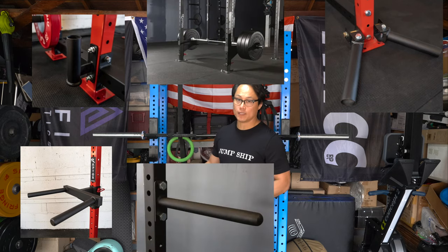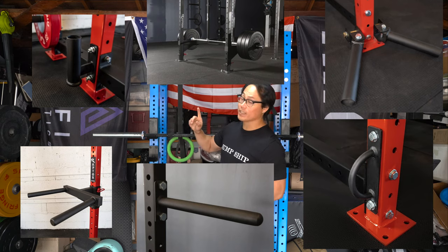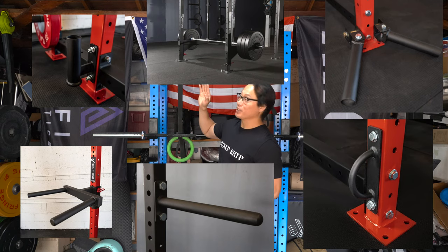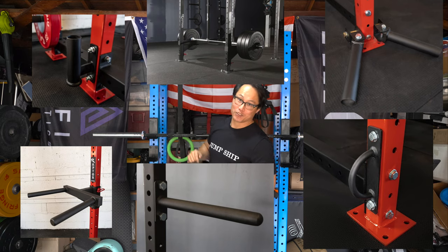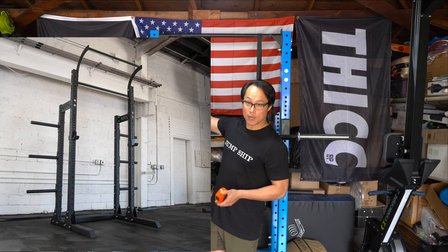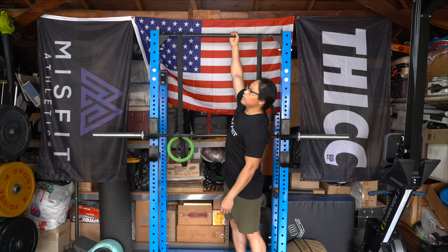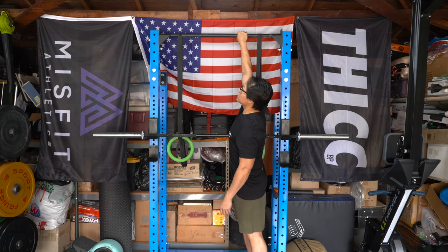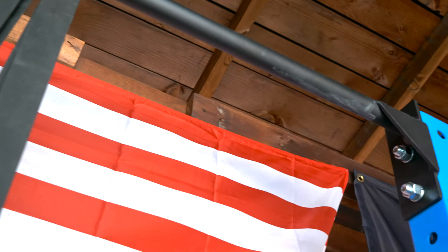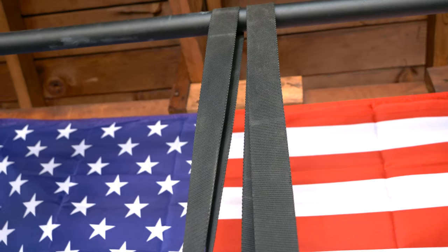Raptor Fitness does sell a host of attachments for this rack: spotter arms, storage pins held on by nuts and bolts, and a mammoth pull-up bar which extends the pull-up section to 108 inches tall. So if you're a taller athlete, you could go for that — it's kind of like getting the Rogue SML3, but that is an option here.